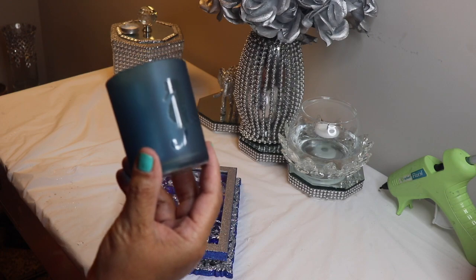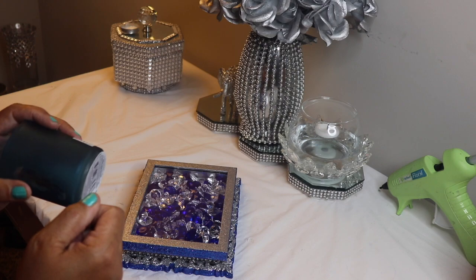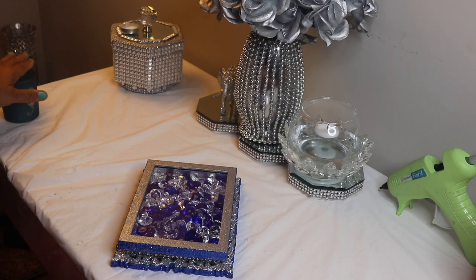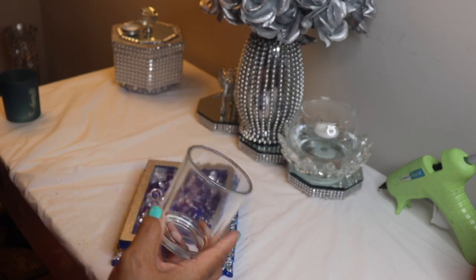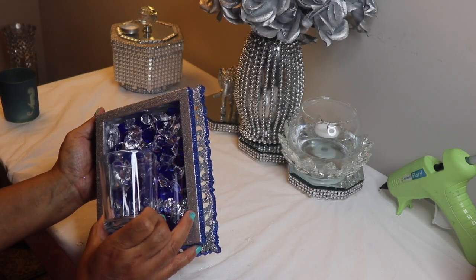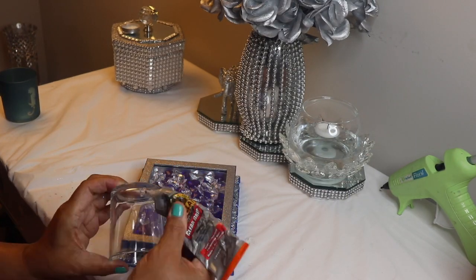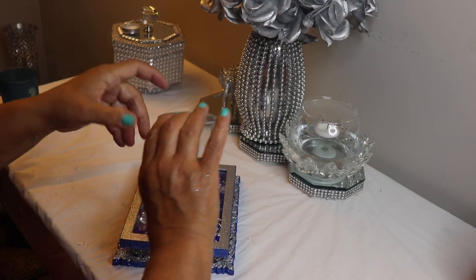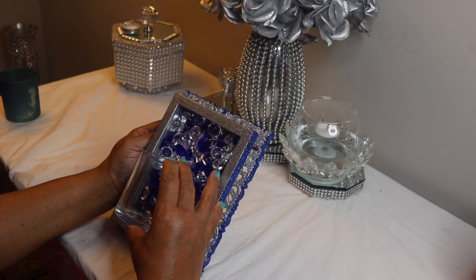I have this votive candle holder that I purchased from Dollar Tree. It's not the right color, and I want the glass to be clear, so I'm going to use a razor blade to remove the paint from it — here's one that I've already removed the paint from. I held the glass up to see exactly where I wanted to position it, then put a bead of Gorilla Glue down the back of it along with a couple of beads of hot glue, and positioned it where I wanted it, holding it in place until the hot glue set up.